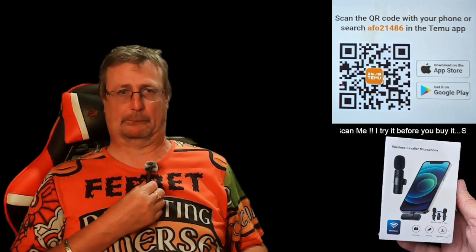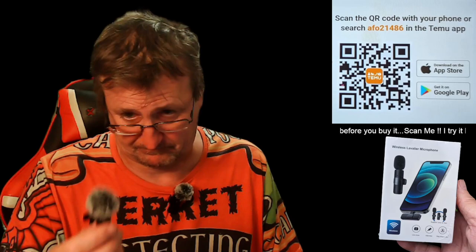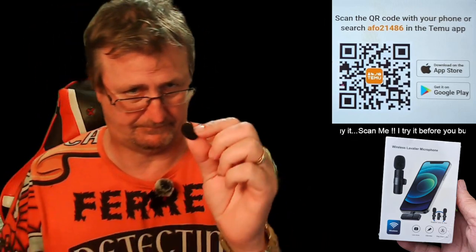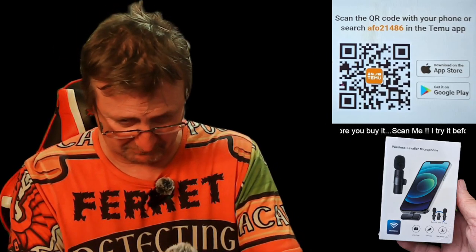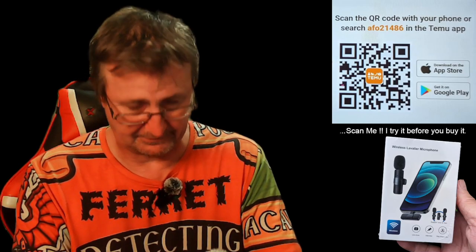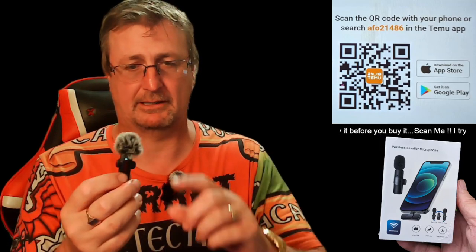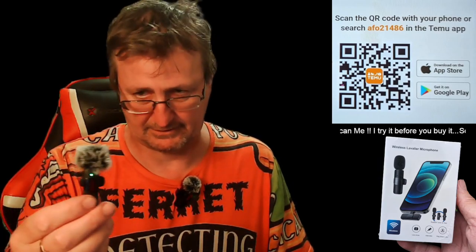I'm blowing into the microphone there. You've got these little muffy windscreen things on there — they come with these little black ones as well, but they fit on there. These must be windproof. Switch that one on — hello, that should be a bit louder. I'll tap it so you can see I'm talking from this one and not that one. Right, that's that test over.